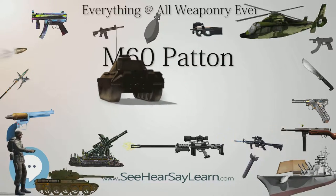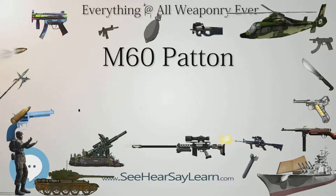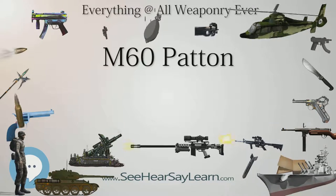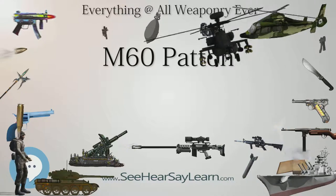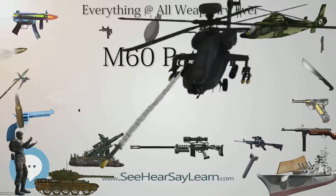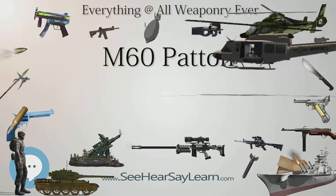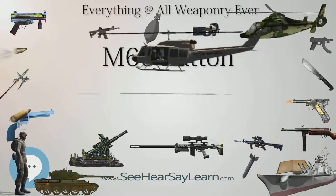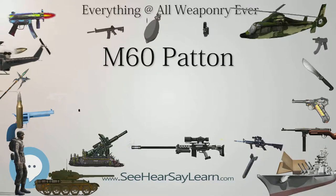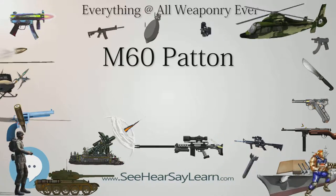The U.S. Marines' M60A1 RISE Passive saw action during Operation Desert Storm in the 1991 Persian Gulf War, opposing Iraqi armor including T-54, T-55, T-62, Type 69, and T-72 tanks. The M60A1s were fitted with add-on explosive reactive armor (ERA) packages and supported the drive into Kuwait City, where they were involved in a two-day tank battle at the Kuwait airport. The M60A1s destroyed some 100 Iraqi tanks with one loss, serving with the U.S. Marine Corps and the Saudi Arabian Army.